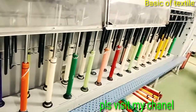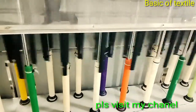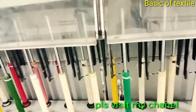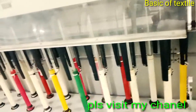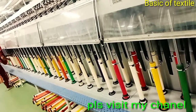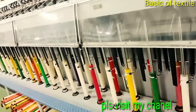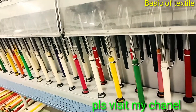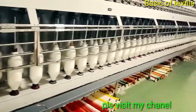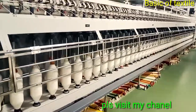Number 6 — Doffing. Doffing is an optional function of the speed frame. Doffing could be done manually or automatically. The simplex frame plays an important role in the spinning process. Various types of yarn faults would occur due to wrong drafting or twisting. For this reason, the operator should be careful during the process.